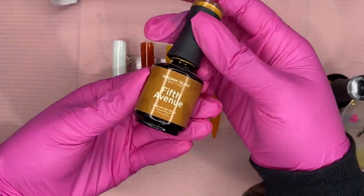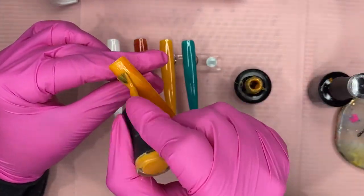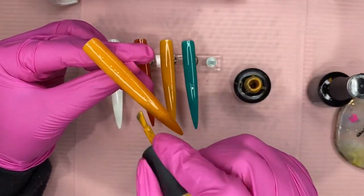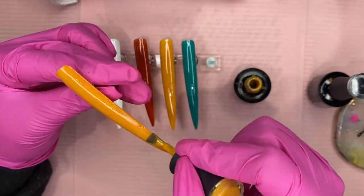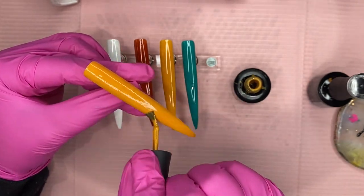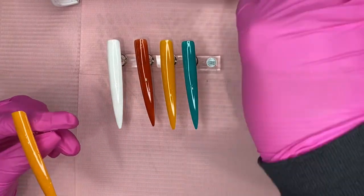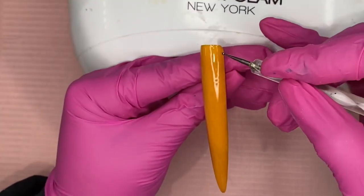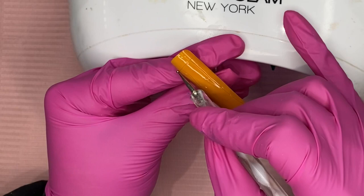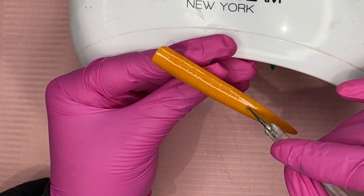After the top coat we'll cure for 60 seconds, but first I'm applying the Fifth Avenue color over the Gimme Pie base — doing a really really thin coat, literally brushing it on so there's barely anything on the brush. This nail is going to be like the alligator look I've been seeing around, and this is my first time trying it. I flash-cured it for one second to thicken it up just a little bit without fully drying it, then with my dotting tool I drew two lines going down the nail.